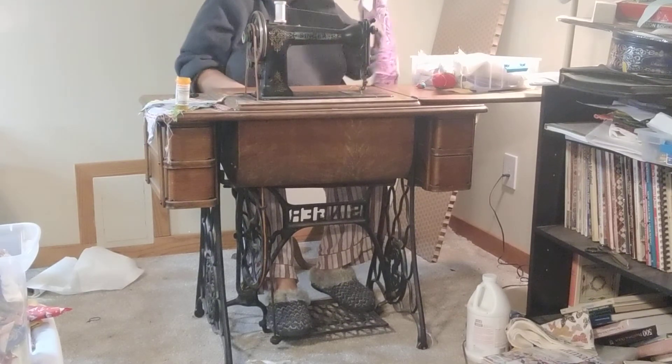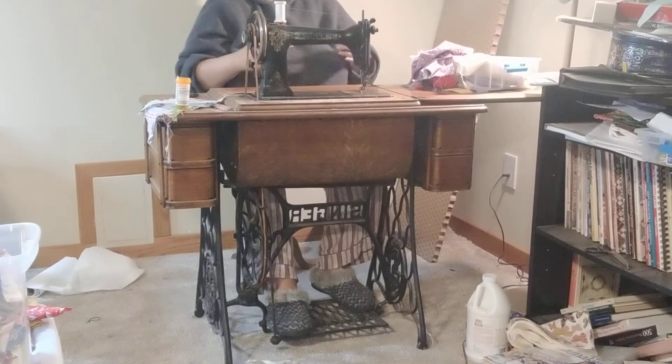But there you go. It's just a matter of practice and learning how to move your feet. We'll see you next time.